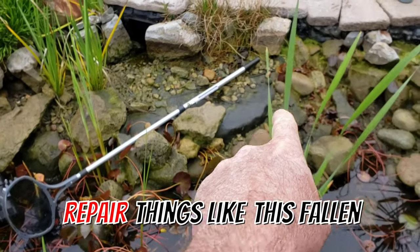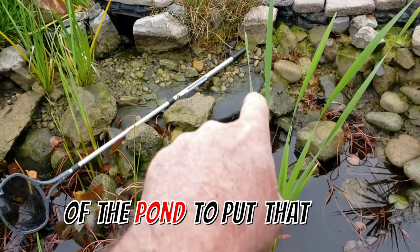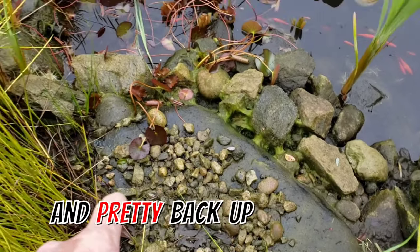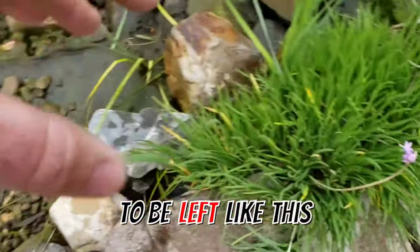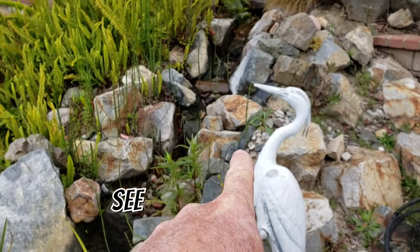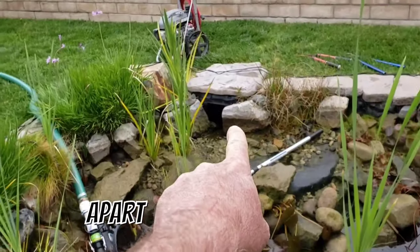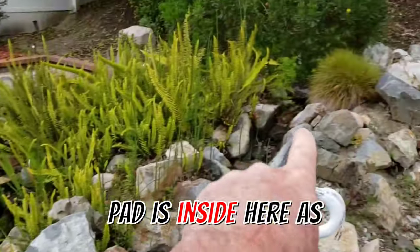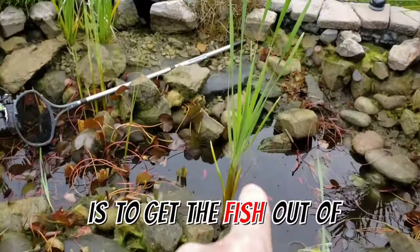During this clean out we're going to repair things like this fallen rock shelf right here, and get the gravel that's gone to the bottom of the pond back up top where it belongs. We'll clean up the plants — some will get trimmed, others like the society garlic will be left as-is since they're looking beautiful. We'll also address where the liner is showing along the edge of the waterfall, and finally take apart the skimmer, clean and service the pump, and clean the filter pads in both biofalls.